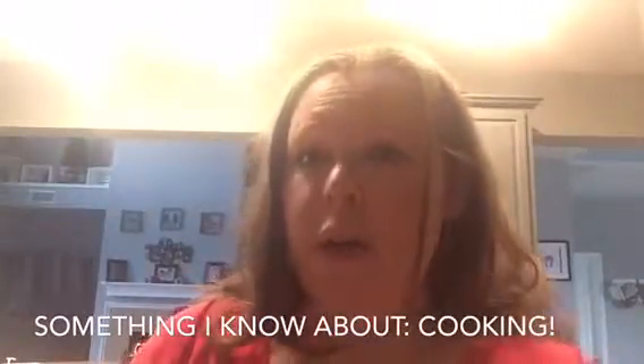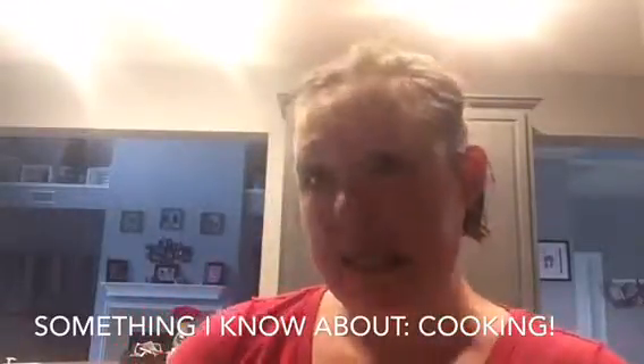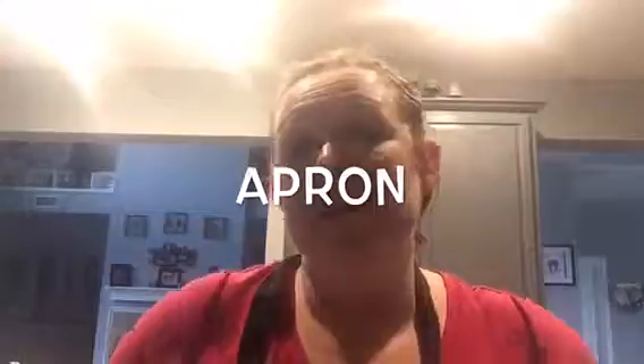The first thing I'm going to do is get ready to go into my kitchen. I have long hair, so it's always a good idea to put it up because you don't want to taste my hair in the food. The other thing I want to do is keep my clothes clean, so I'm going to put on an apron. Here's my apron — it's going to keep my clothes clean and give me a place to wipe my hands while I'm in the kitchen.